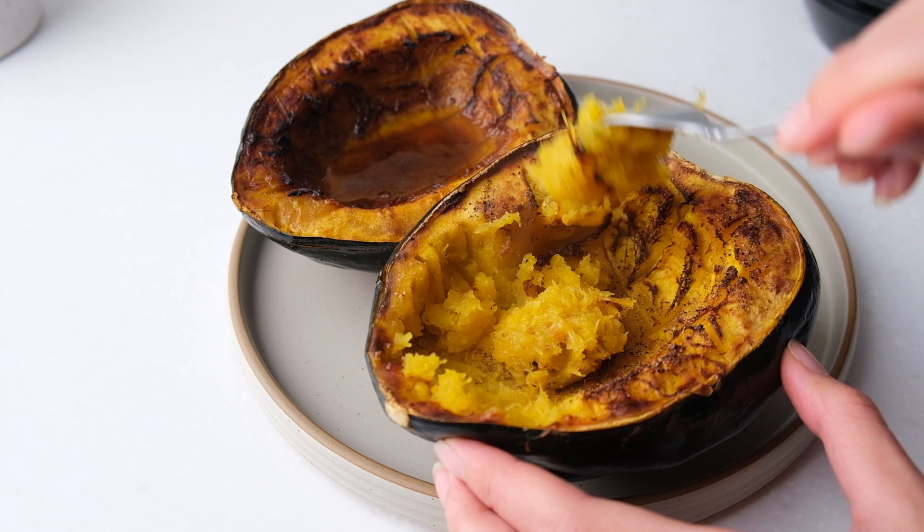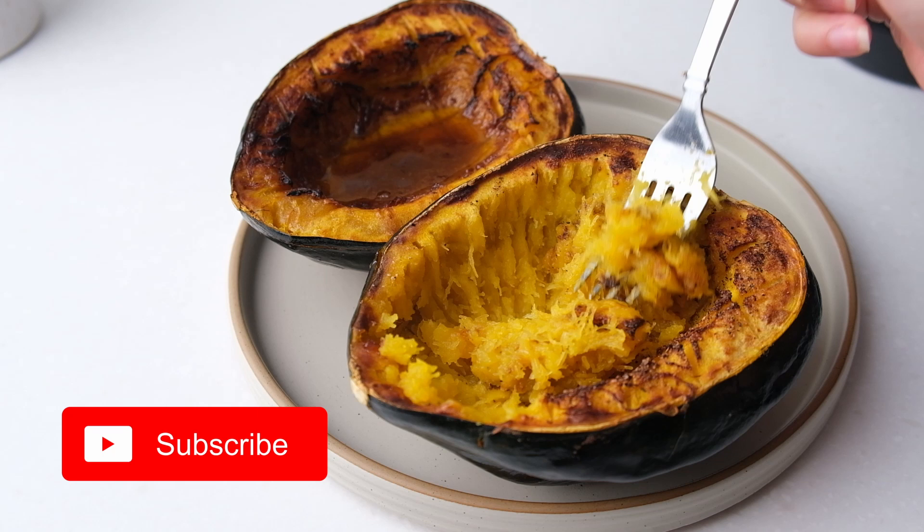You can find the printable version of the instructions linked in the pinned comment below. Subscribe to our channel for more air fryer recipes and we'll see you next time! Bye!